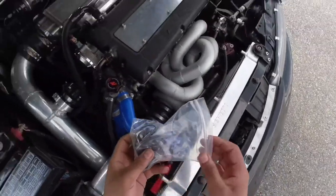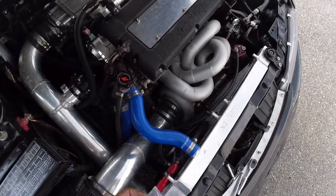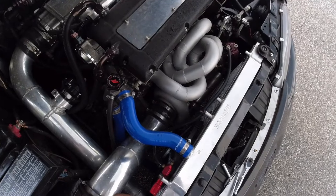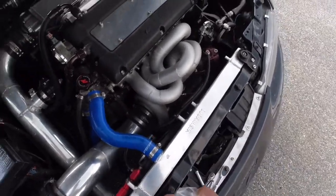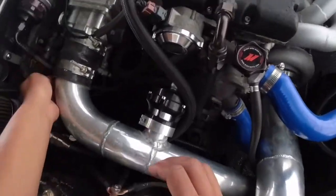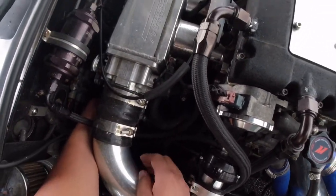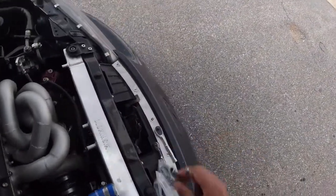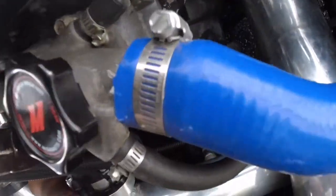So this is the IAC valve, gonna put a new one in. It comes with the O-ring and bolts. There are just two 8mm bolts on here, and it's located right under the throttle body, which we're going to try to get to.